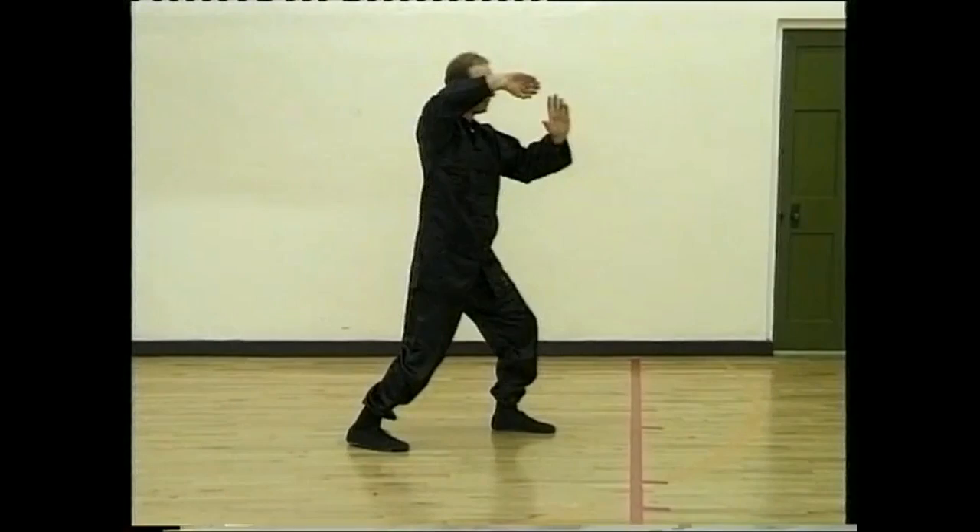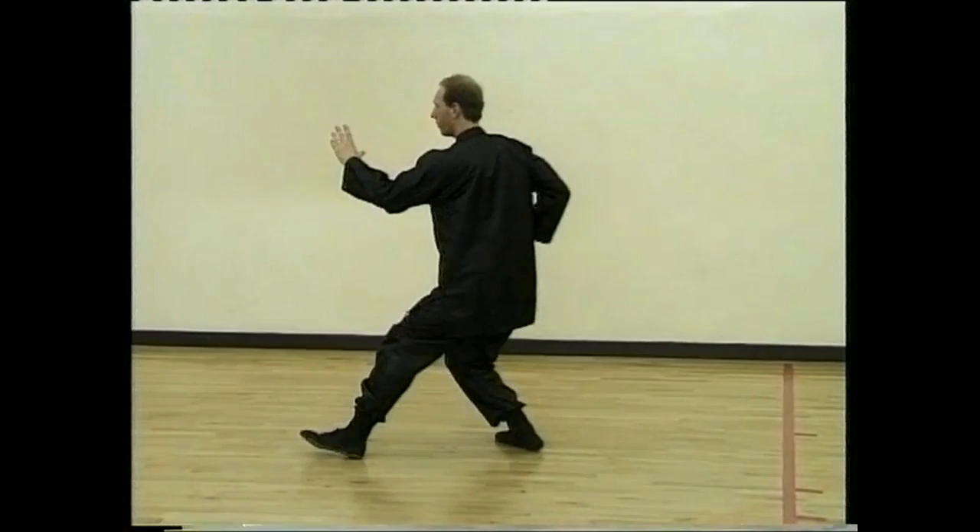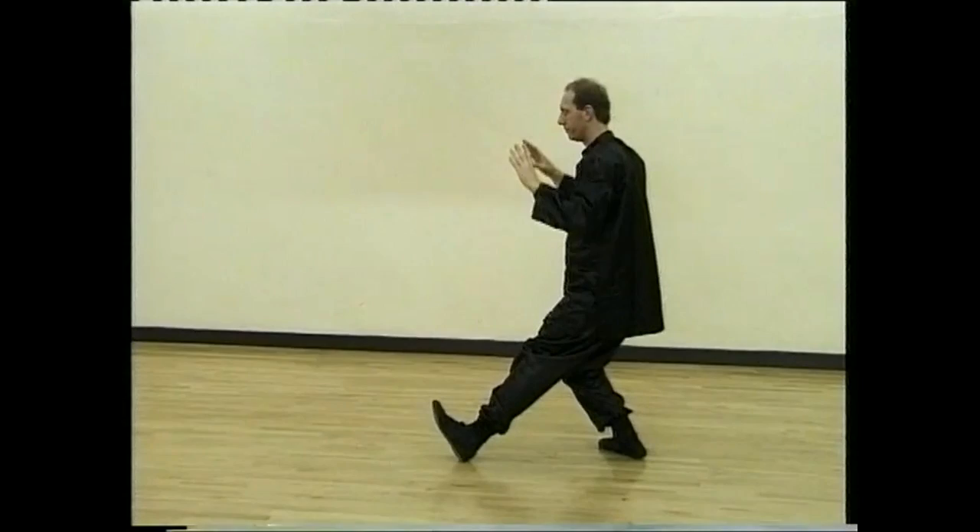Sink back, draw in and turn. Parry and punch. Draw, sit back and tiger pushing back the mountain.